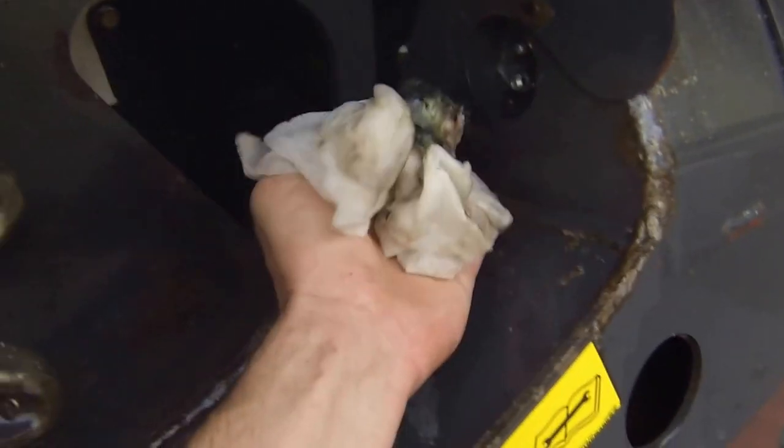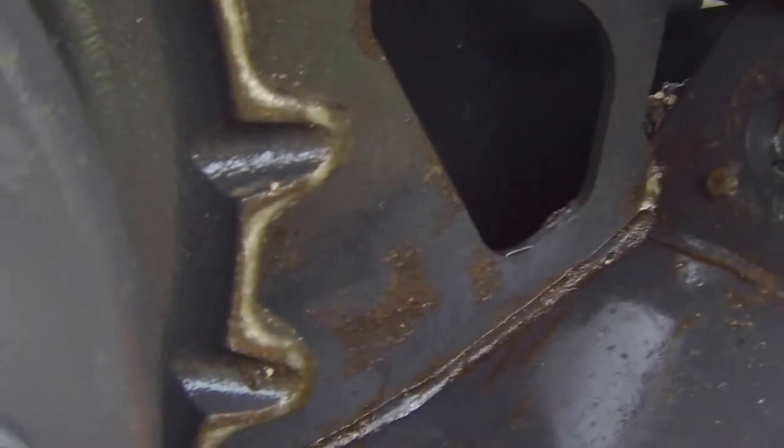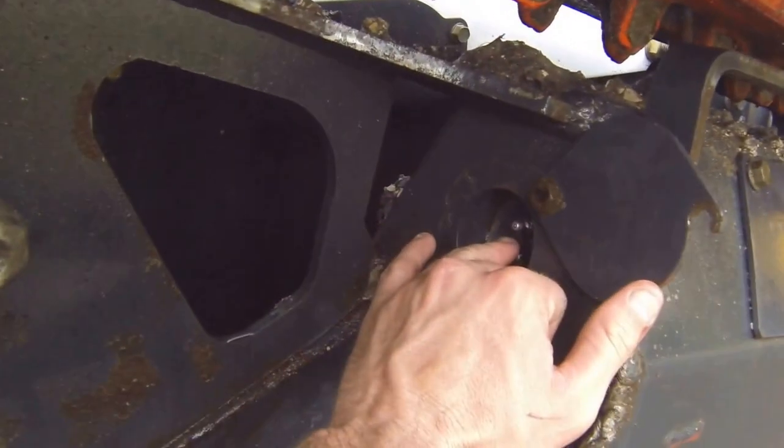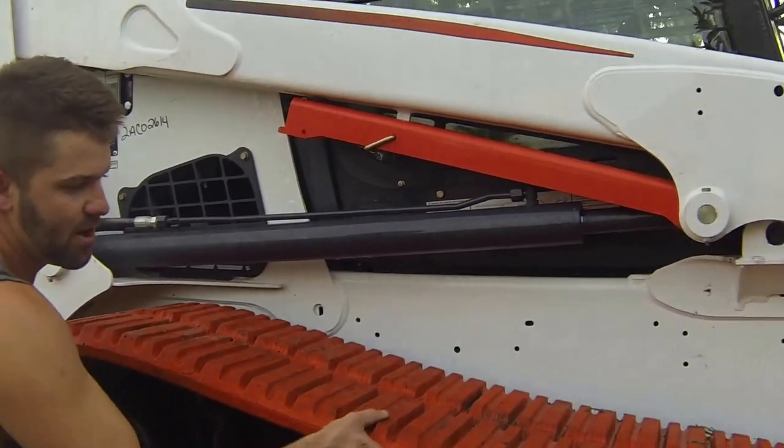We'll clean out this grease in here so you can more easily see it. This will be your grease fitting, and that will be your bleeder. Go ahead and apply grease. This should not have this much sag in it once we're done.